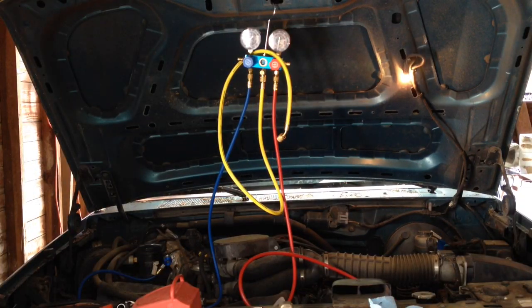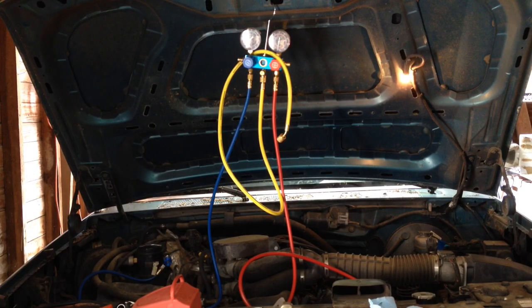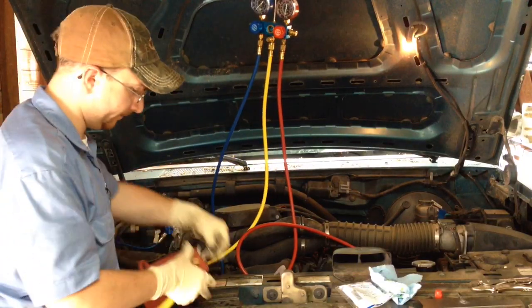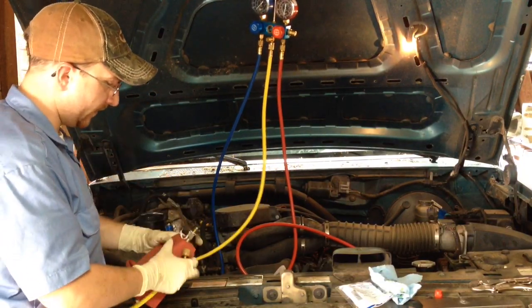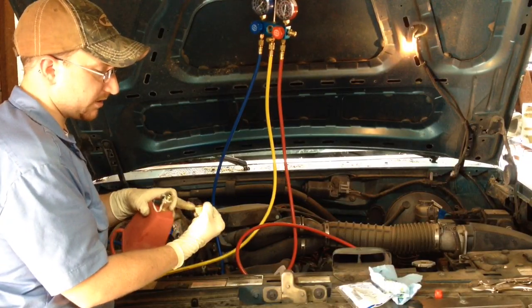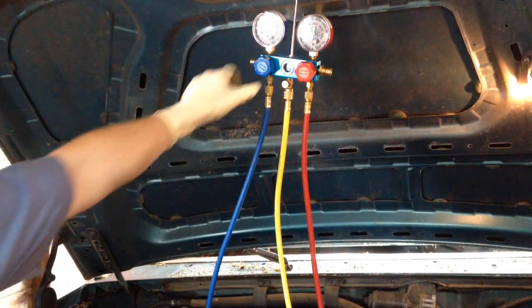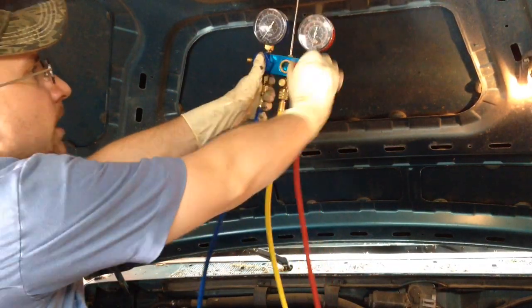The next step in the process is pulling the vacuum on the system. That will remove any moisture that's in the system, because moisture in an AC system will damage the compressor and other components — it'll cause corrosion and it will fail. It also makes the system take the refrigerant better. Hook the yellow charge hose from your manifold gauges up to the vacuum pump. All these fittings on these hoses have O-rings in them so just snugging them up by hand will seal it. Once the vacuum pump is running, go ahead and open up both the low and high sides to start drawing the vacuum.